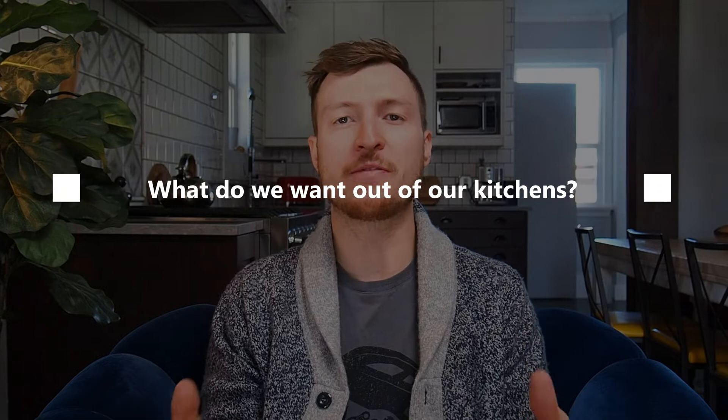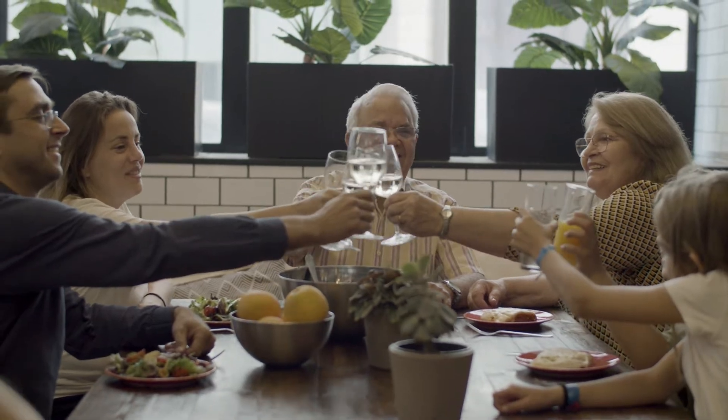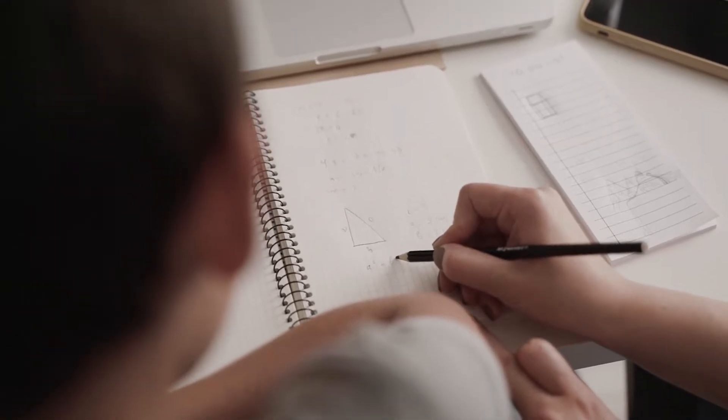So what exactly do we want out of our kitchens today? Is it any different than 20 years ago, 50 years ago, maybe even a hundred years ago? Well, I can't speak for everybody, but based on what our clients have told us, they want a kitchen that caters more to our modern needs. It's not just for cooking anymore. It's a space we entertain, a place we eat, and even a space where our kids can sit and do their homework.